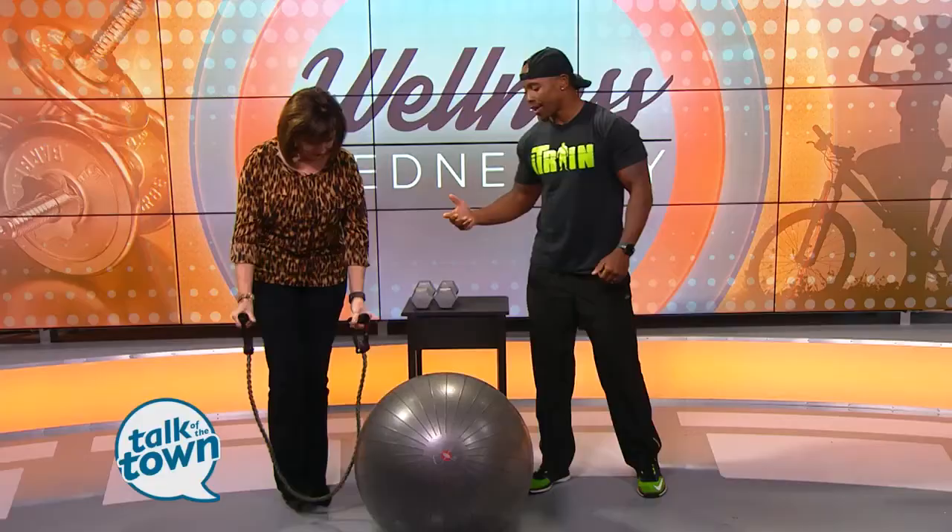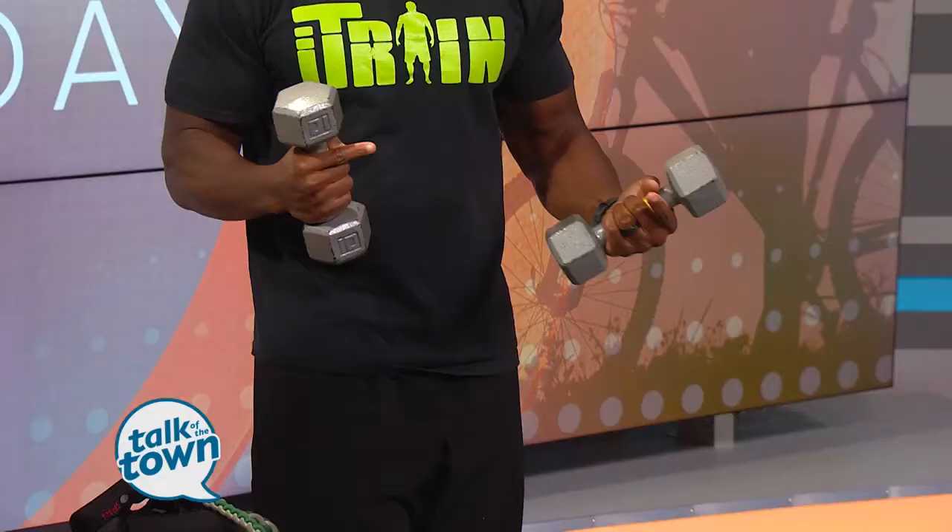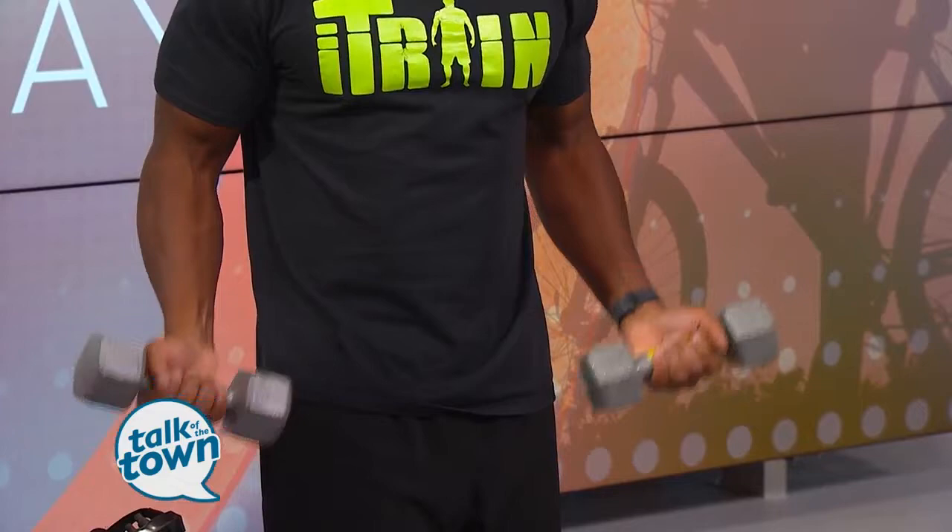The next thing is dumbbells — just a couple of those. These are tens. Always remember with dumbbells, size does matter. Always go with something that challenges you throughout the whole exercise. If you work through 12 to 15 reps, those last three to four reps should be what we call struggle reps. You're just starting out — should you start with threes or fives? Absolutely not. At least eight to tens, because you want to challenge yourself. You've got to challenge the muscle in order for it to grow.